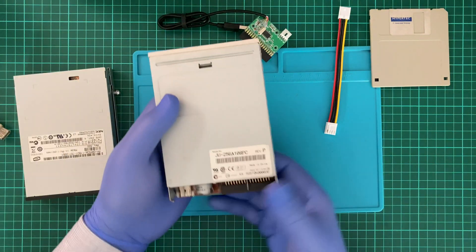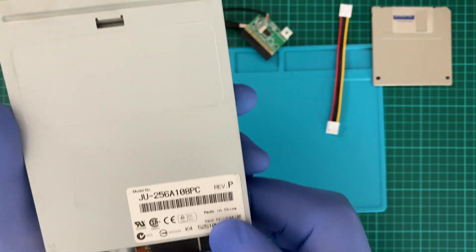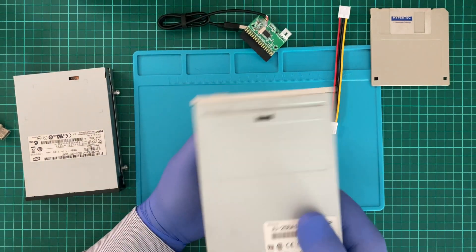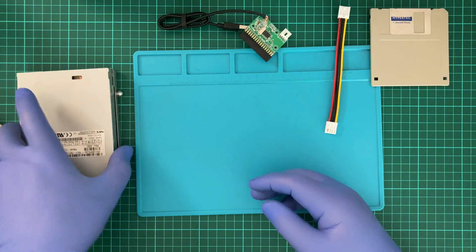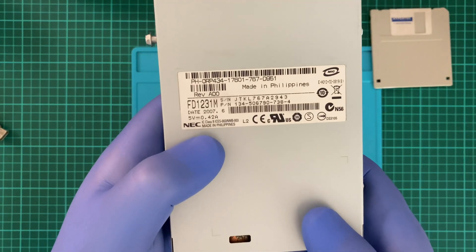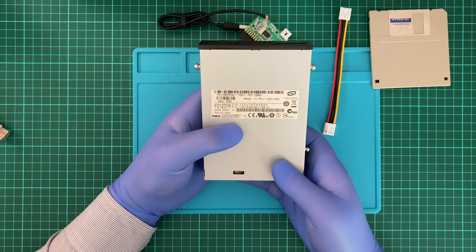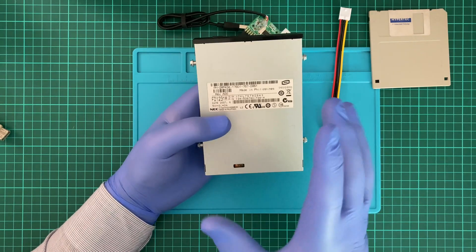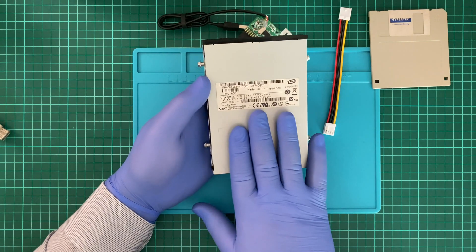So what about our last one? 5 volts at 0.42 amps — 420 milliamps. That's less than 500 milliamps, which is really pushing it, and probably something you'd find with an external hard drive or little passport devices. This one should be more interesting to try out.